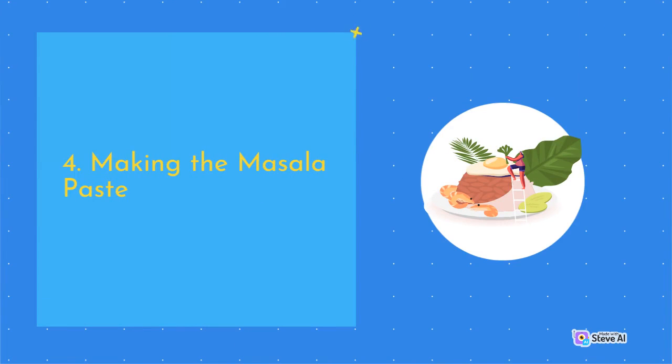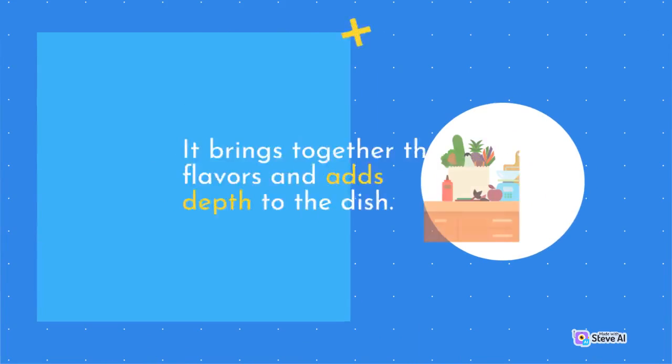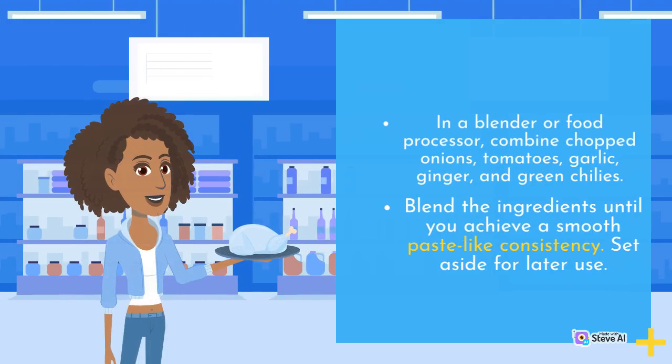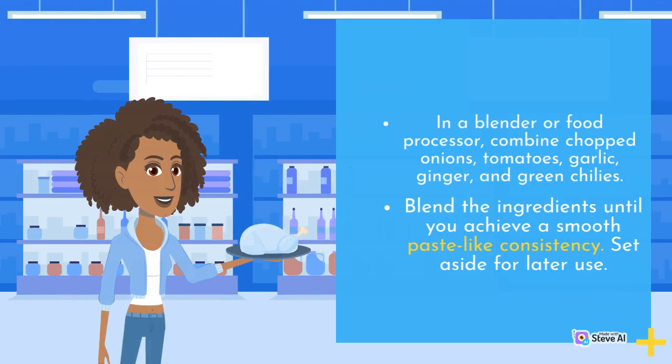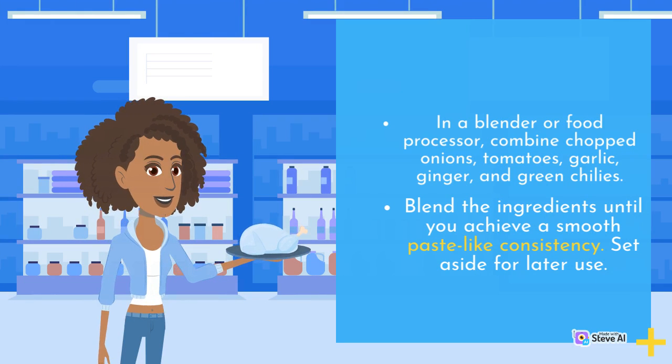Making the Masala Paste: The masala paste is the heart of mushroom masala — it brings together the flavors and adds depth to the dish. In a blender or food processor, combine chopped onions, tomatoes, garlic, ginger, and green chilies. Blend the ingredients until you achieve a smooth paste-like consistency, then set aside for later use.